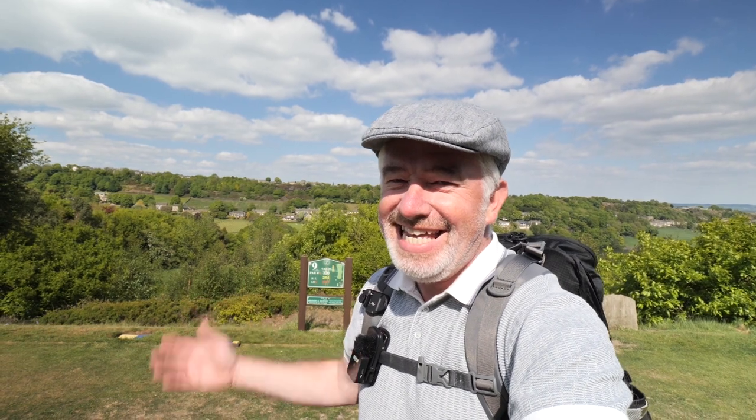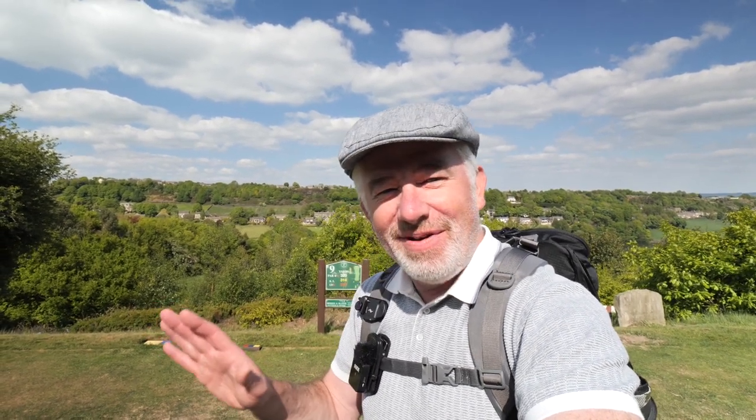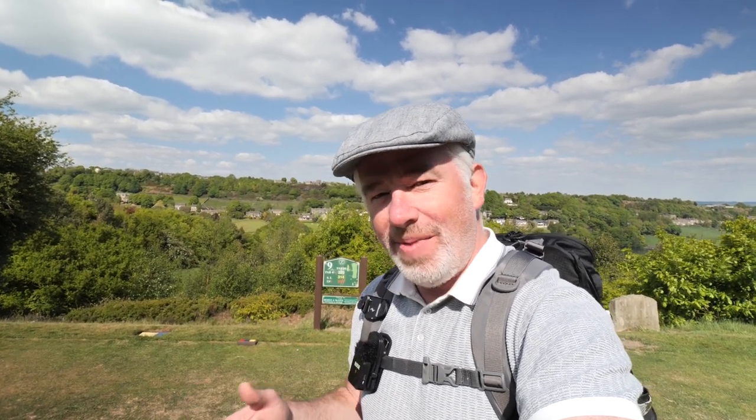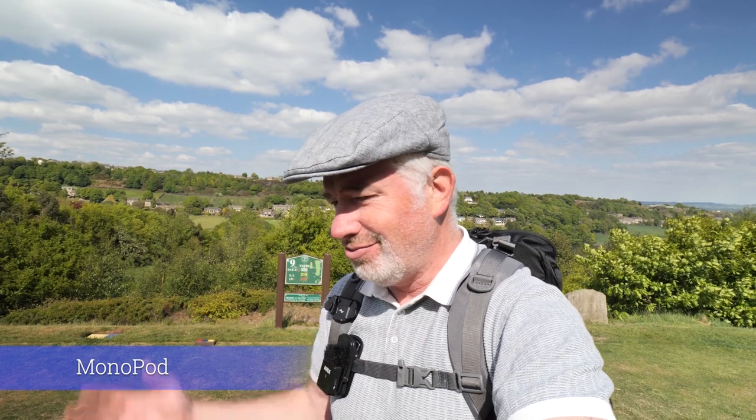So we are here at the 9th tee — it's 320 yards and it's a par four. I want you to leave your comments in the comments section below on whether you have used a monopod, did you give it a go and just go handheld. Have you got any creative tips for me? I just turn the monopod upside down and do low-down sweeping shots with the camera upside down. Do that in slow motion — fantastic! So if you can give me any other creative tips using a monopod, I'd be interested in your thoughts.